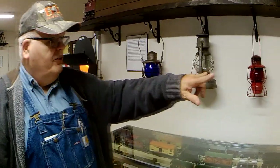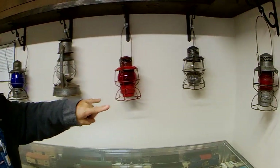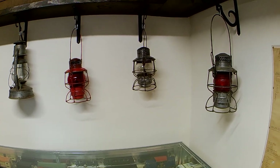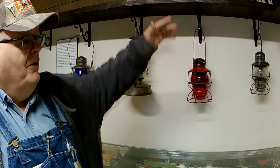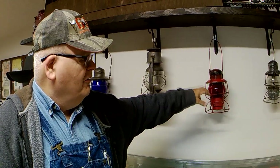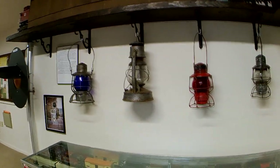You can see the two red lanterns — they are conductor's lanterns and they're from the Nickel Plate. This one the conductor painted red, because as the sun came up he was concerned that the engineer could not see his signal, so he painted the lantern red.